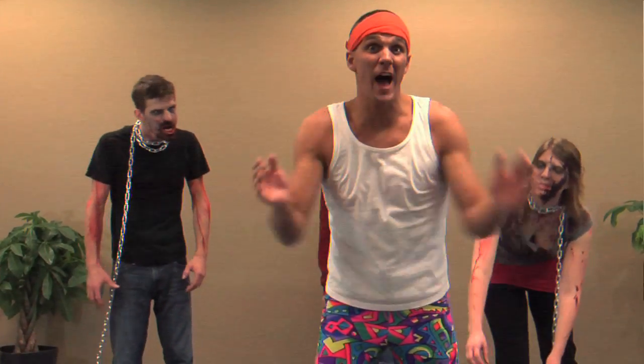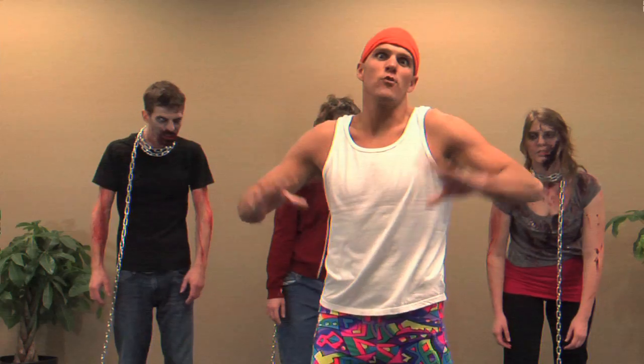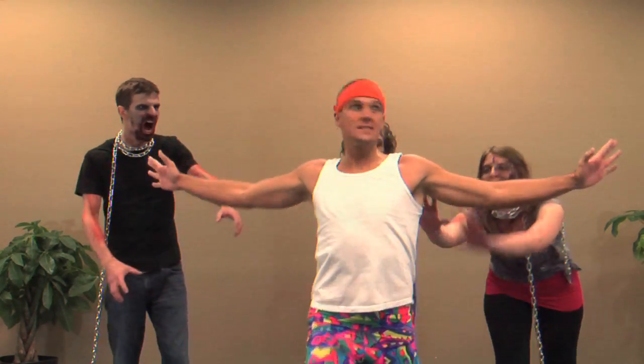Hello viewers, welcome to the Run For Your Life workout video. I'm Barry Reynolds. Now if you're watching this exercise video, you're most likely going to participate in this Run For Your Lives race with all these zombies.